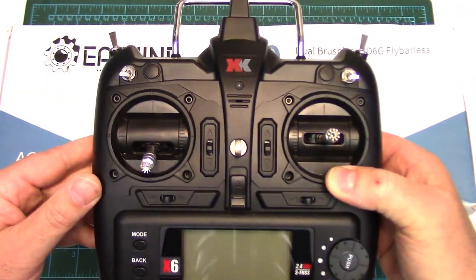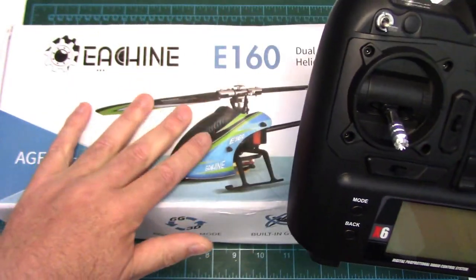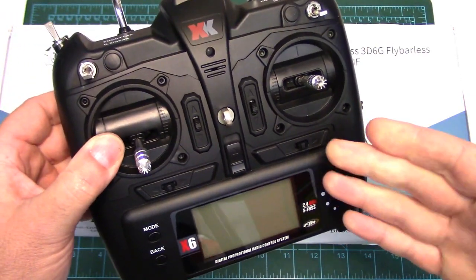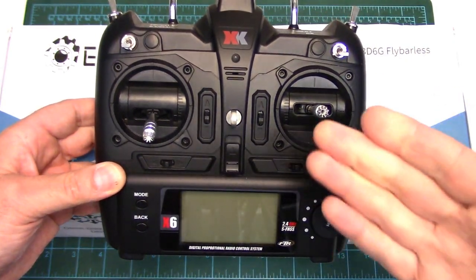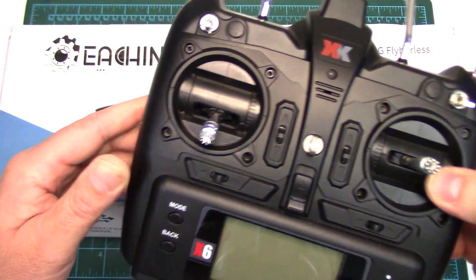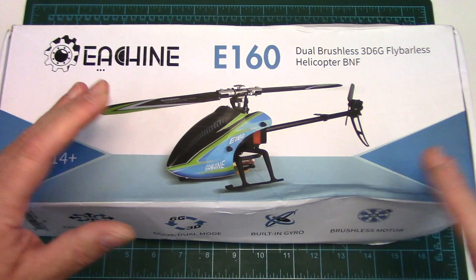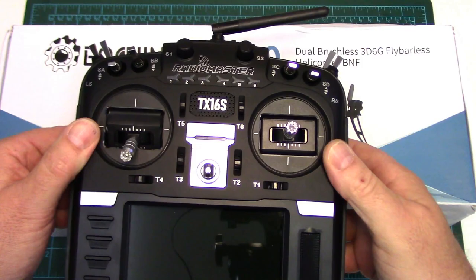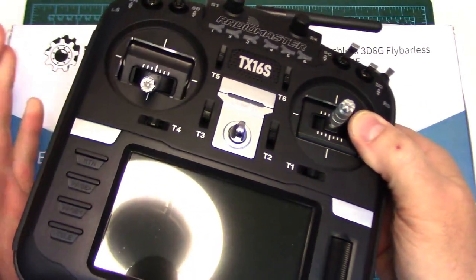So if for example you've already got an XK-X6 radio — I think a lot of people might be getting this heli after an XK-K110 or K120 — you can certainly bind it to this. The Esheen six-channel computerized radio is very similar to XK's; it's got the same menu layout, the radio just looks a little bit different. If you've got a Futaba SFHSS protocol radio, no problem, you're good to go. I'm going to be pairing this one to the RadioMaster TX16S through the multi-protocol module that this has built in.